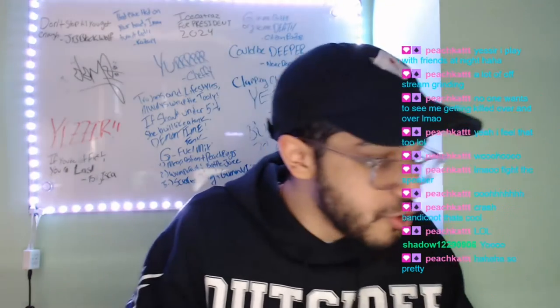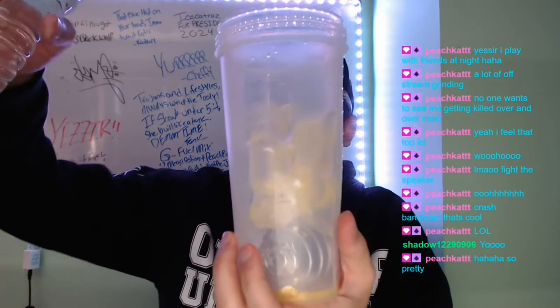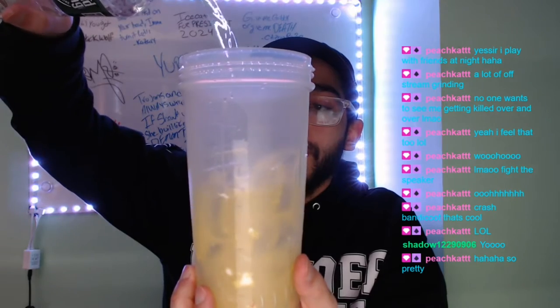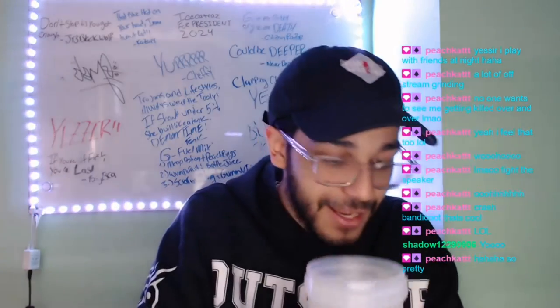No G Fuel mix review will be complete without the amazing, immaculate water pour. All right, that is beautiful — this is about to be crazy.